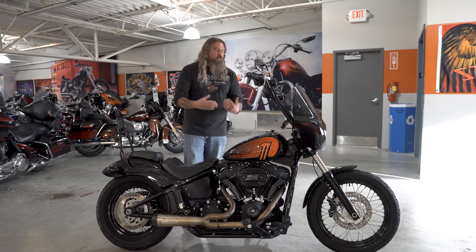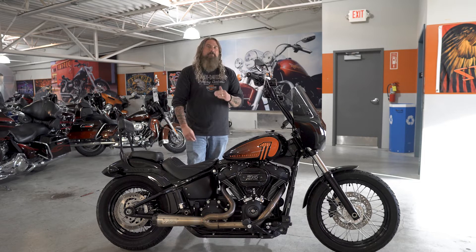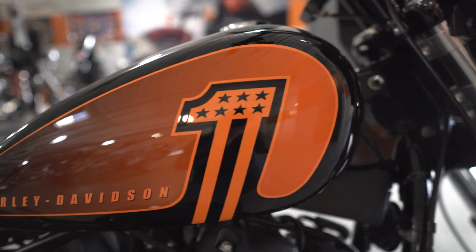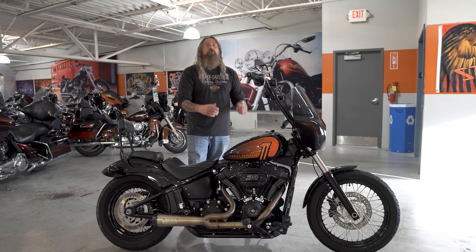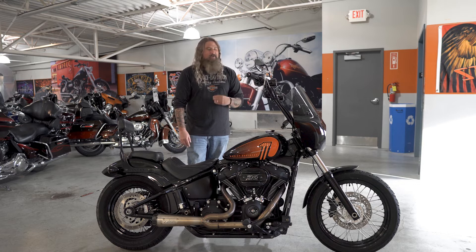Last but not least, let's talk about the paint scheme on here. This vivid black with that orange inlay is absolutely my favorite paint scheme on the Street Bob to date. Love the way that number one looks on there, and that orange really playing off all that black. A lot of people were a little bit like, why would you do that — they did downsize your gas tank, so it's just a little bit over three gallons, going from a five gallon when it was the Dyna Street Bob. They did that to slim it down, giving it a very nice, slim, aggressive look. You're still getting a ton of riding time, averaging about 48 miles to the gallon on this motorcycle.